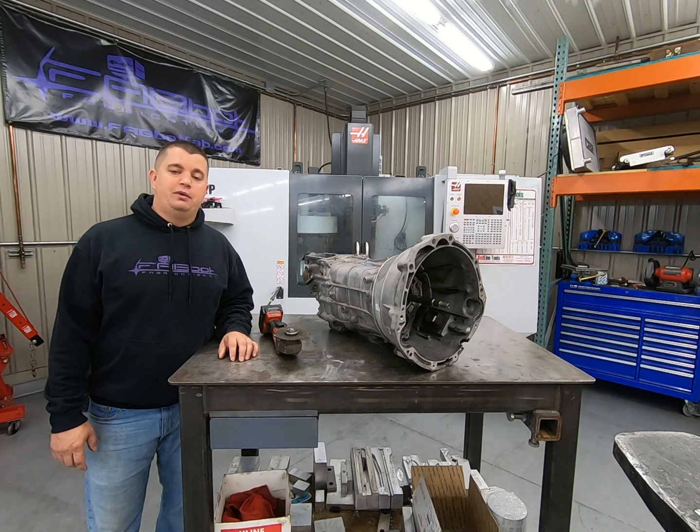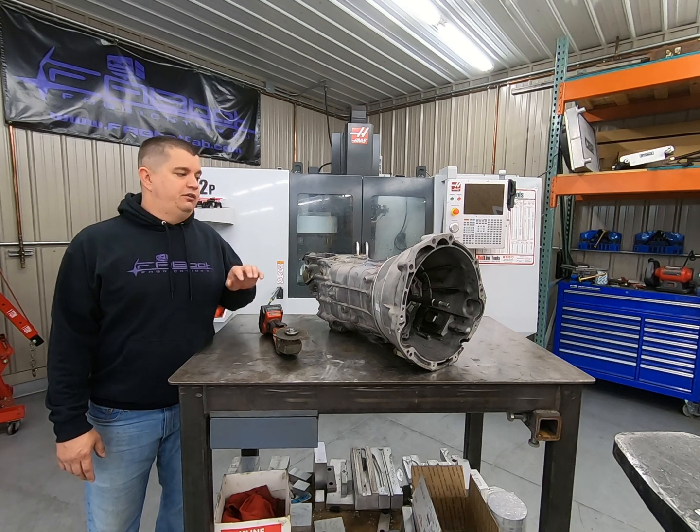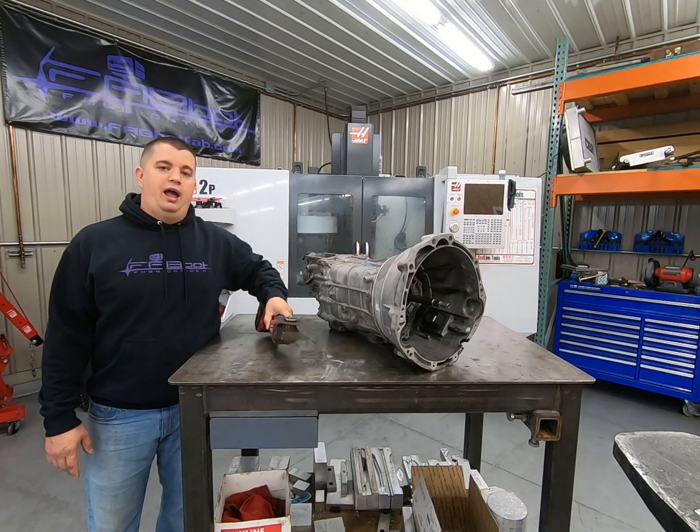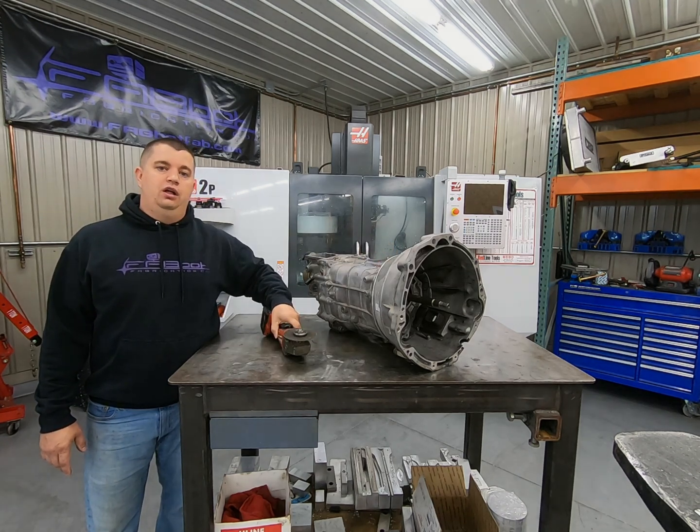Alright, so let's get to installing the adapter kit. The first thing we need to do is prepare our transmission for the adapter kit to get bolted onto. To do this, we need to cut the factory bell housing off. We cut on the second casting line that you'll see on the bell housing using a 4.5 inch cutoff wheel.